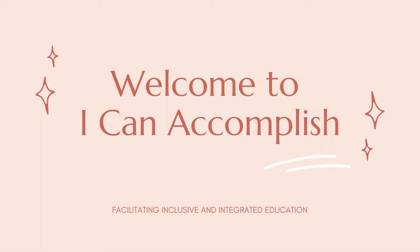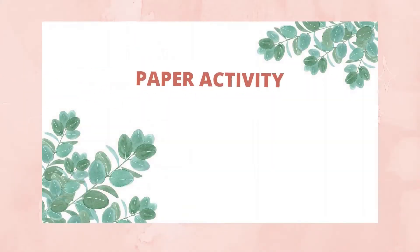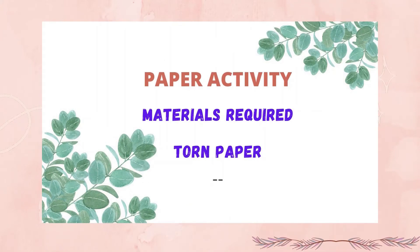Hello friends, welcome to I Can Accomplish. Today we are going to learn a fun activity to make your child develop fine motor skills. The name of this activity is paper activity, and the material required to do this activity is only torn paper.